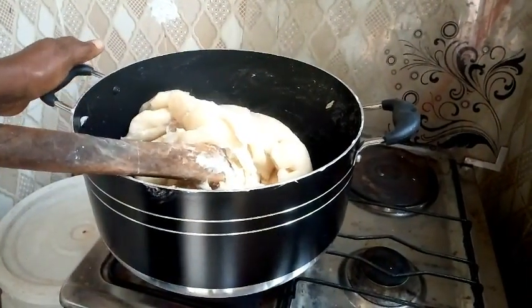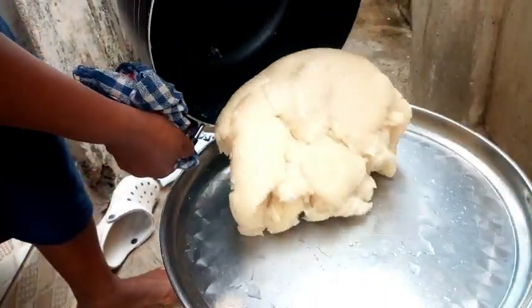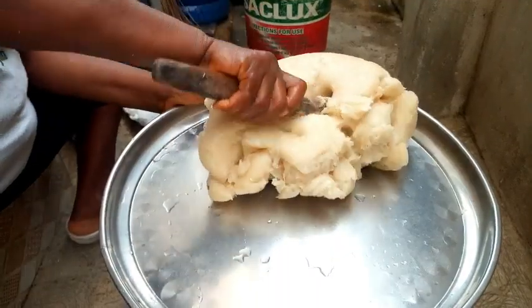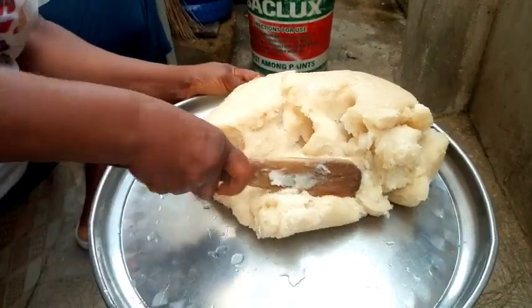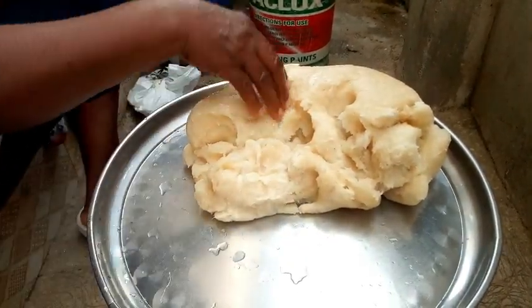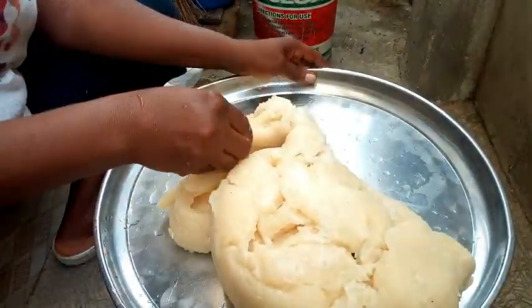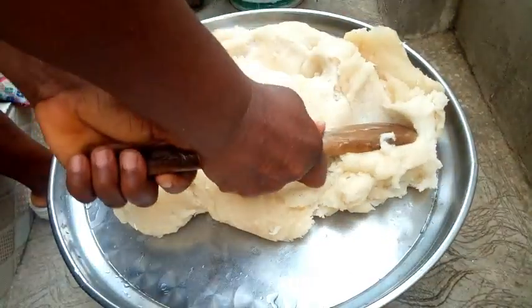I'm going to put it down. The fufu is now ready. Look at the pot — it's as if I did not use it to make fufu. See the fufu here, the fufu is ready. This fufu that I made can stay for one week without putting it in the fridge and it will not spoil, because it has cooked very well. I have to allow it to cool down a little so that I can use my hands to really mix it well.